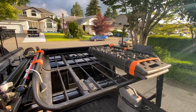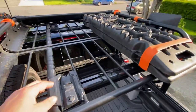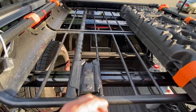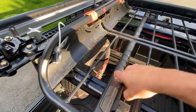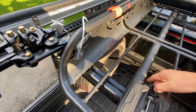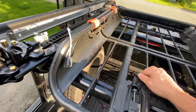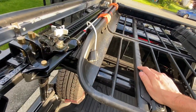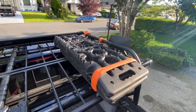The cargo basket is the Yakima Load Warrior. I chose this one because it has a quick disconnect — you can pull this back, flip this open, release it four times, lift, and remove. It comes out in under a minute. Getting it back in takes about two minutes because you have to line it up.